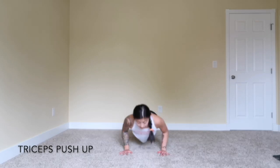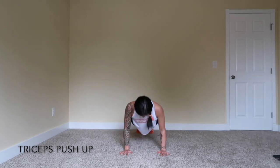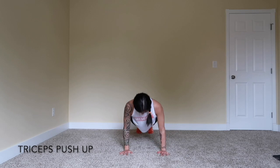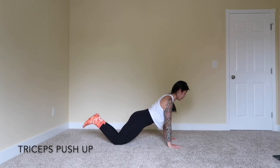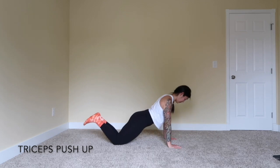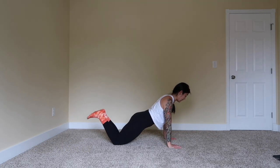Next we're going to go into tricep push-ups — 15 reps. Elbows stay nice and close. If you need to drop to your knees to finish out the reps, just drop your knees straight down from that plank position. Same thing with the upper body — elbows stay in, 15 reps. Last but not least, approaches — 15 reps. Be aggressive. Three rounds of every exercise.